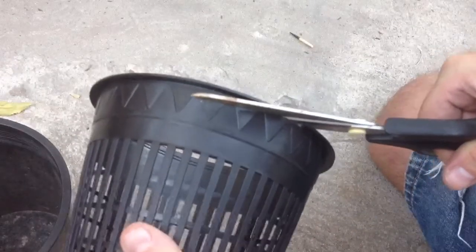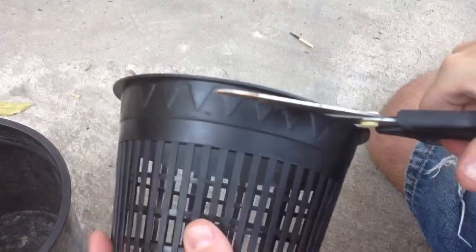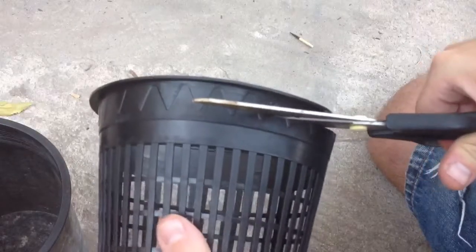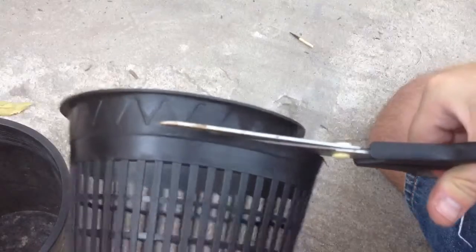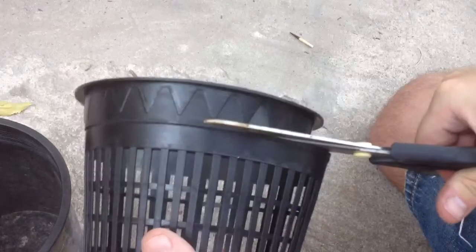Now to cut the pot, you're going to have to go in at an angle as you can see here. You're going to basically have to cut in very slowly because it's hard to get the scissors to go straight down the line. You'll want to go in very carefully and just cut right along the line here.